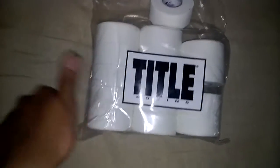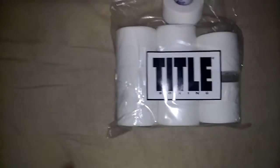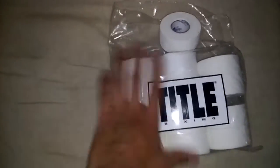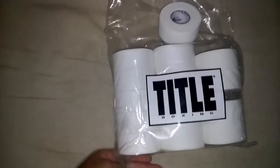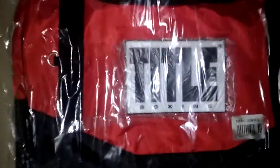I actually was gonna order hand wraps, but when I went to check out they said they were back ordered, and I kind of needed them now, so I bought them somewhere else. When they come in I'll most likely do a video on them. I also got this personal bag from Title — I don't even know if my clothes are gonna fit in here, it looks so small.